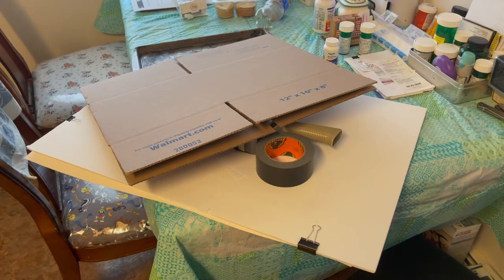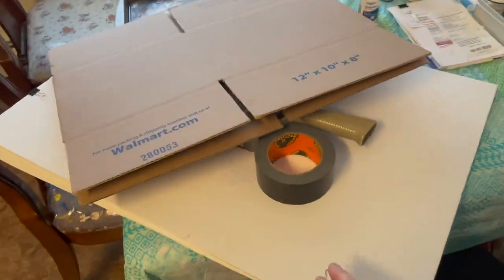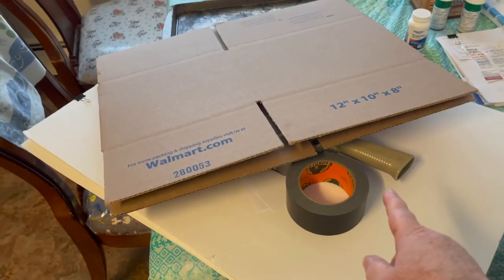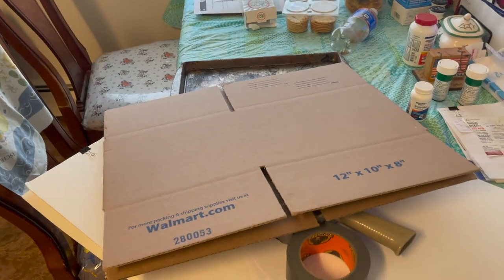J.D.Cat26 here at New City Beginner's and Hobbies. Here are some of the things we need to make this: poster board, tape, clear tape, a box, a pan, and a piece of rug.